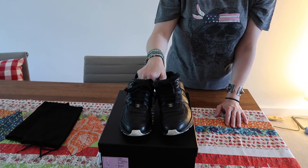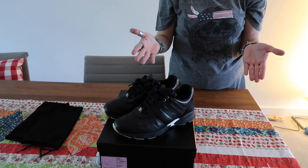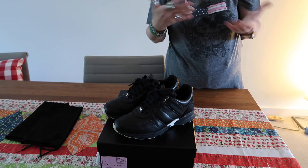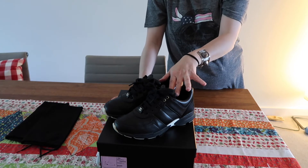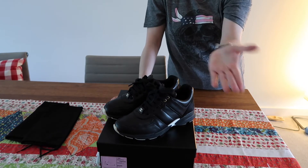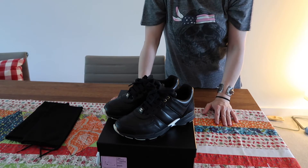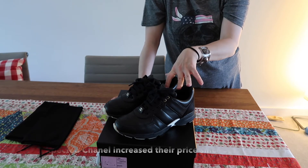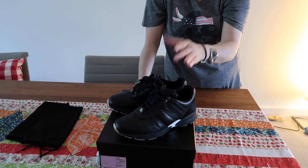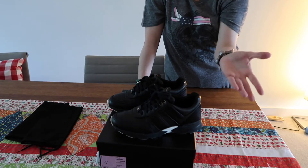A lot of my friends and people are asking me whether Chanel trainers are worth it and how much they cost. When I bought them last year, they were about 600 pounds sterling in the UK. Now they're up in price — I think about 700 pounds sterling in the UK, and a little bit more in euros.